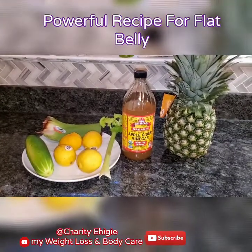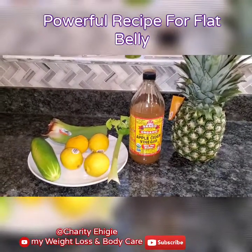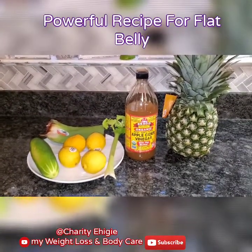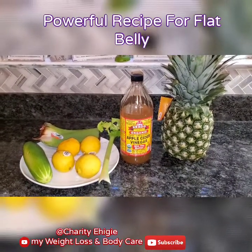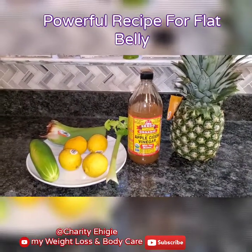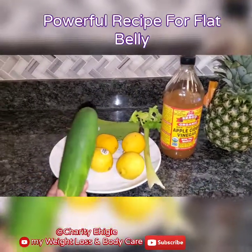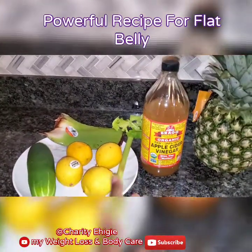Today I'm gonna be showing you guys quickly my another powerful and easy recipe for flat tummy and weight loss. Unripe pawpaw — don't buy the ripe one please, you will be needing the unripe pawpaw — two tablespoons of apple cider vinegar, lemon juice, one cucumber, a little aloe vera, and one celery.